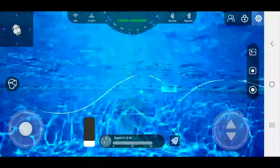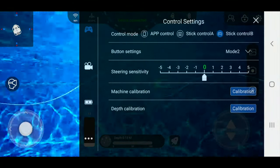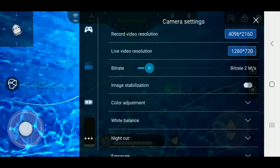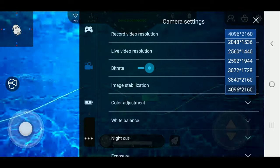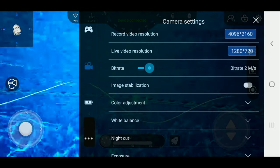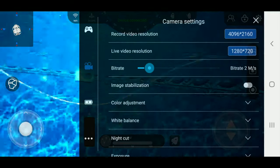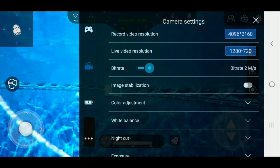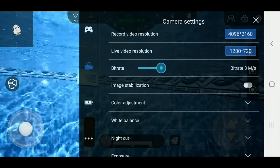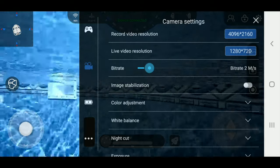So a few other things to show you in the settings. You see you have your controller settings right there — calibration, depth calibration. Then for resolution, these are all the resolutions. Right now I have it in 4K — 3840x2160. Your live video resolution is what goes back to your phone and I've got it at 720p. Bitrate — it tells you to leave it at about 2 megabits so it's not too blotchy; if you go higher you might get stuttering.